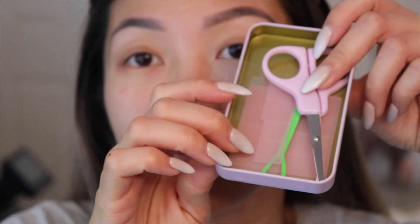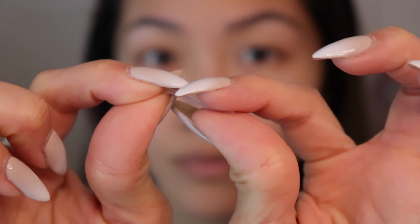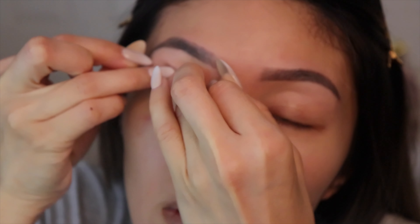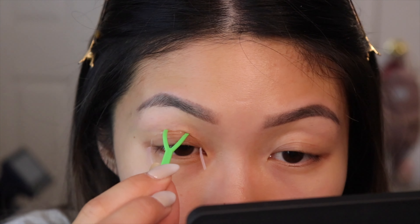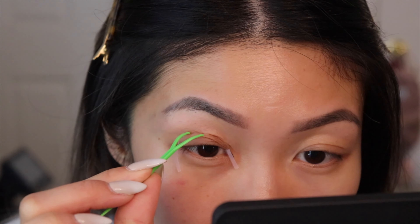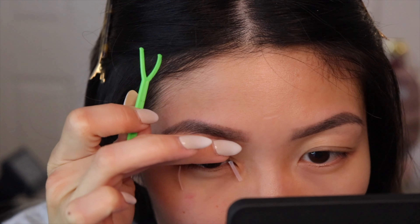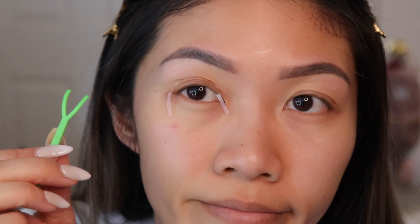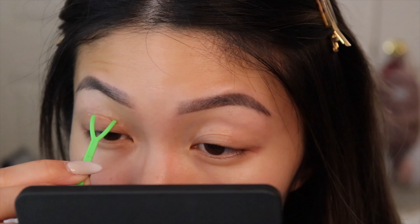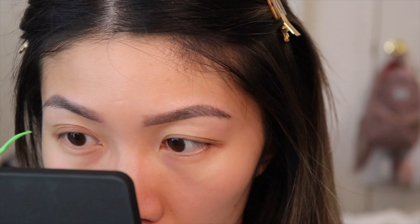The brand I'm using is called the Double Eye Paster. In the kit there are scissors, prongs, and the invisible tape. I stretch it out and place it on top of my eyelid where I want the fold to happen. Once placed, I use the prongs included and push it into my eyelid. Don't worry — this process is not painful at all. I know it looks weird and maybe a little uncomfortable, but there's no pain. I'm just checking placement, making sure everything is stuck on, and then using the scissors to trim the edges.